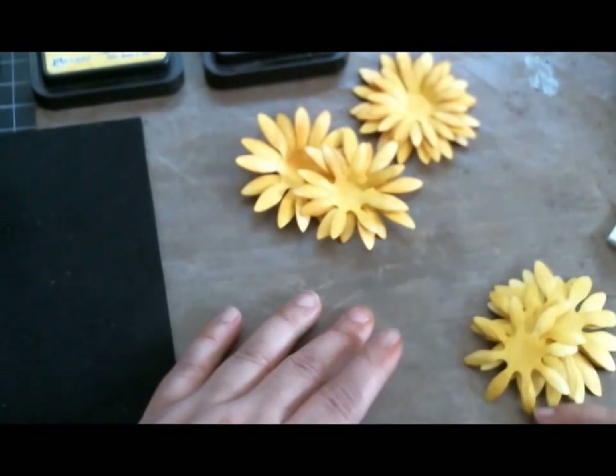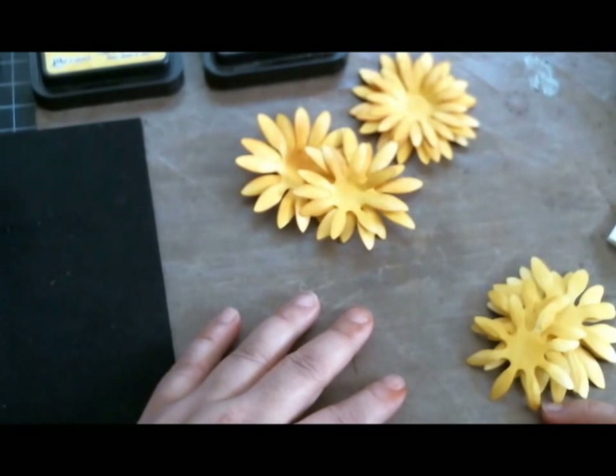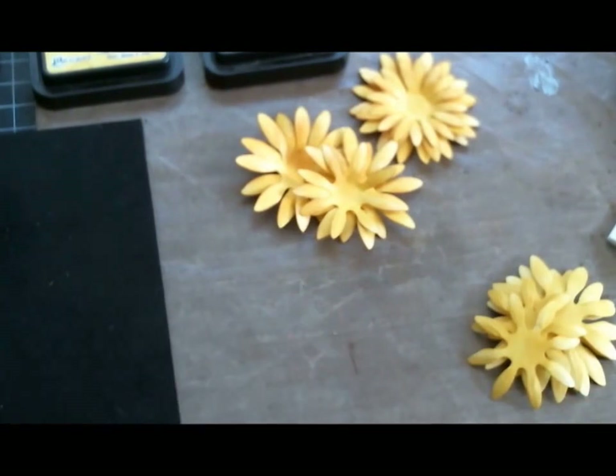Hi everyone, this is Laura and today I would like to share with you my end results of my sunflowers that I made this weekend with my sunflower die. This is going to be a tutorial — I have been playing all weekend long with my sunflower dies.